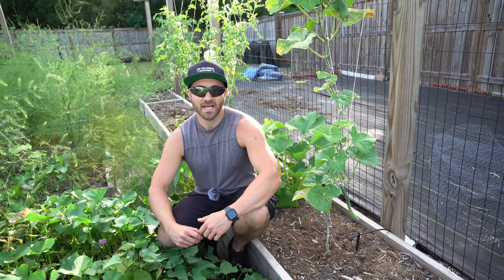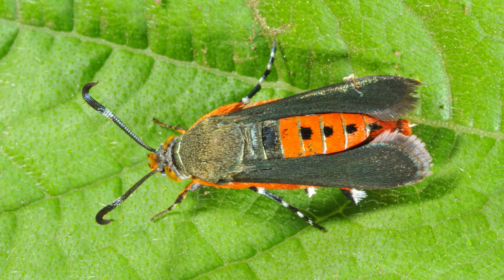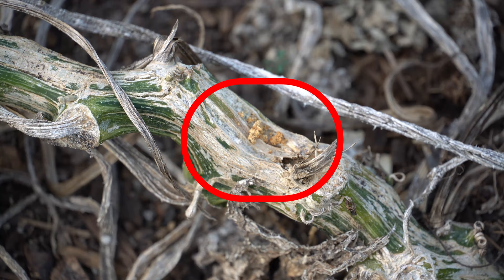The squash vine borer are the larvae of a brightly colored moth that will land on the ribs of the squash and lay their eggs. The eggs will hatch, and then the larvae will bore themselves into the ribs of the squash. Here you can see boreholes from the squash vine borer. If you see this evidence on the ribs of your plants, they are almost certainly infected by the vine borer.